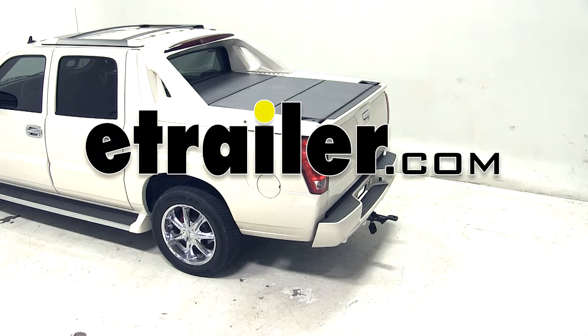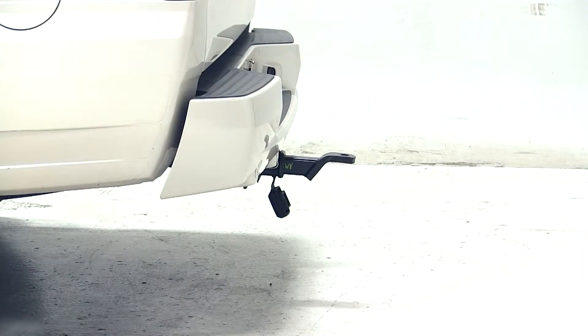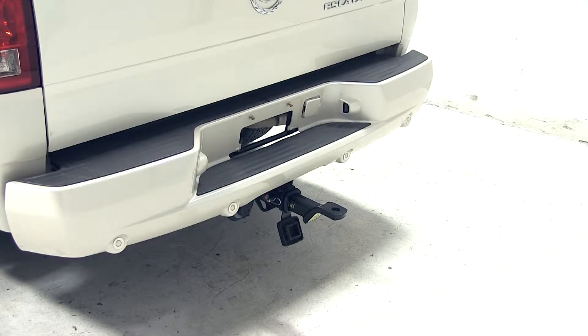Today on our 2006 Cadillac Escalade we'll be test fitting the Convertiball Cushion Ball Mount for 2 inch hitches with 3 quarter inch rise or 2 inch drop, rated at 10,000 pounds, part number AM SC2.